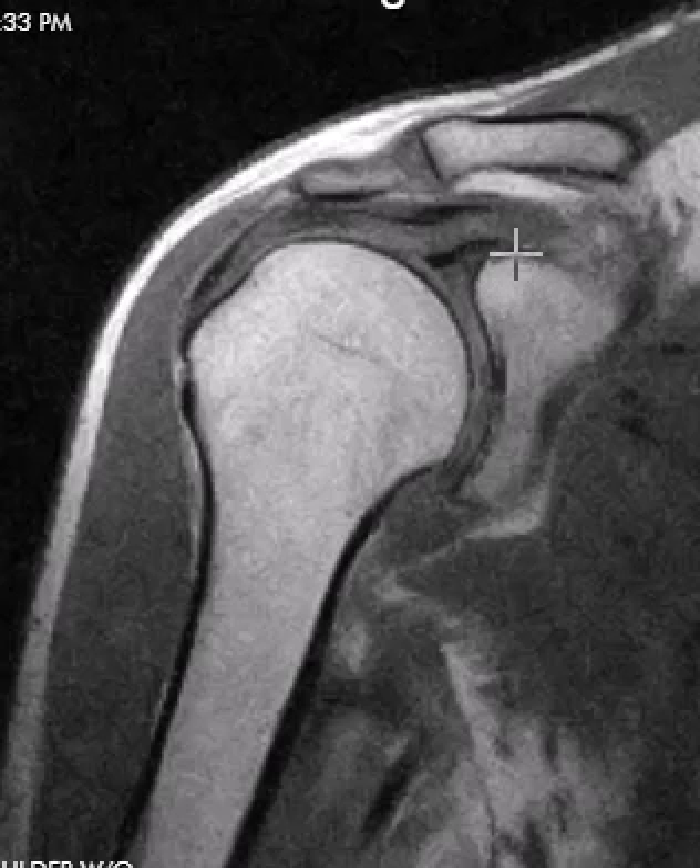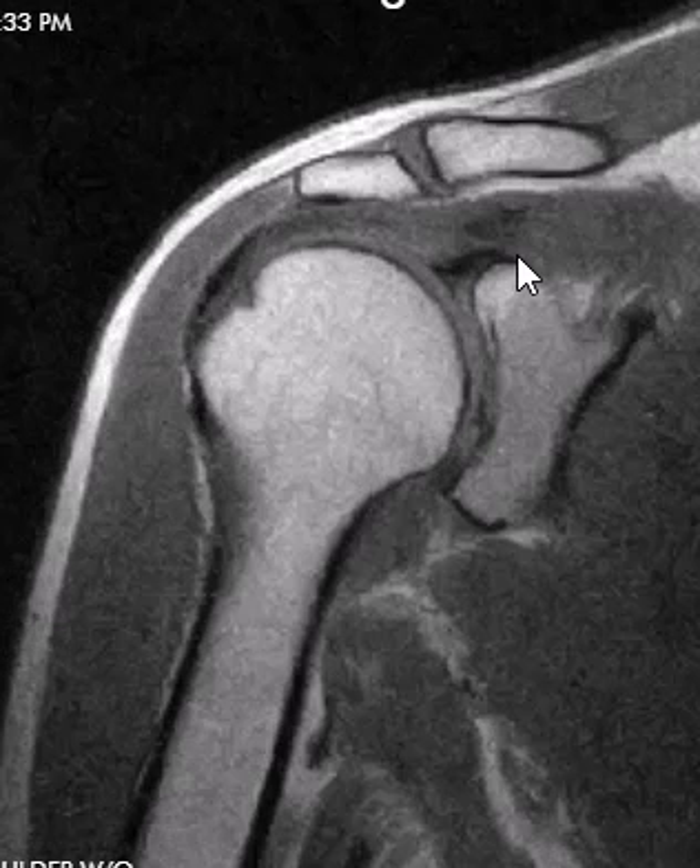If we look above the joint here, we look for the AC joint. If we get this midline cut here, we see just a perfect AC joint. There's no erosion, spurring, or marrow edema. It looks great.